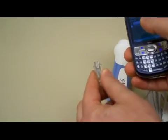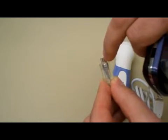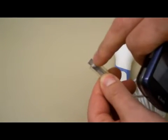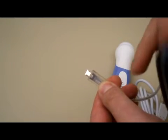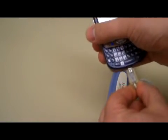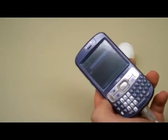It only goes in one way. On these adapters there's a crimp in the center on one side, and there's two little pins on the back side. The crimp in the center goes up. It only goes in one way, but don't try to force it. Once it's connected, you can start the application.